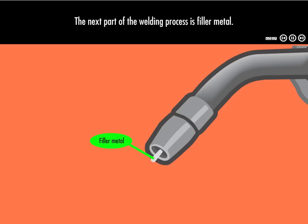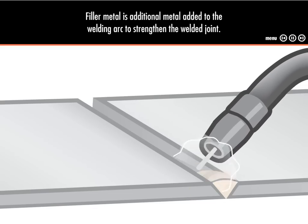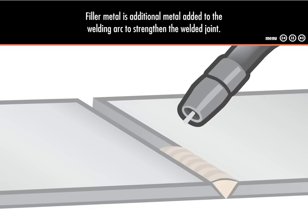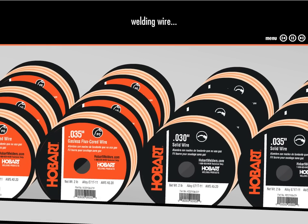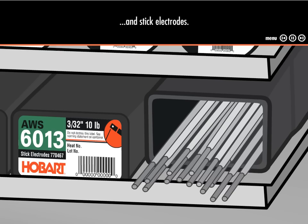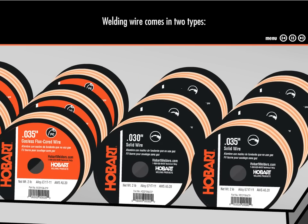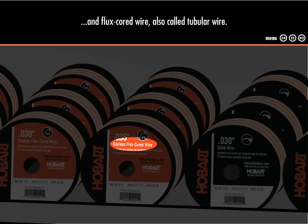The next part of the welding process is filler metal. Filler metal is additional metal added to the welding arc to strengthen the welded joint. There are two basic types of filler metals used in welding: welding wire and stick electrodes. Welding wire comes in two types: solid wire, also called bare wire, and flux cord wire, also called tubular wire.